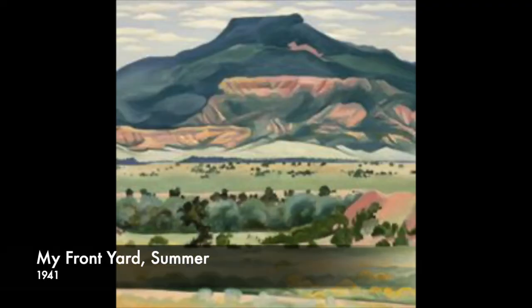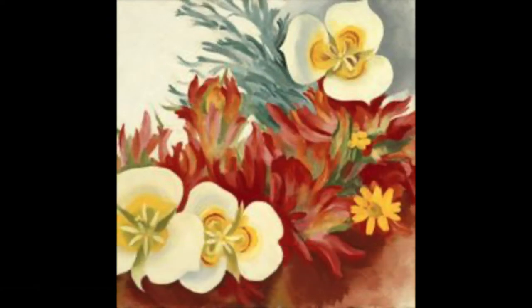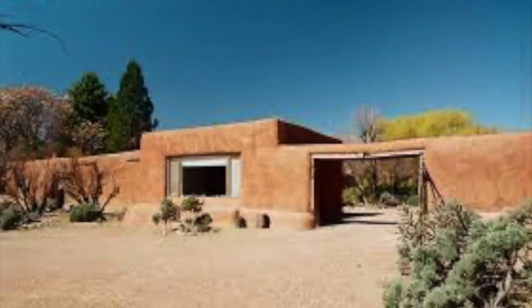Due to failing vision, she painted her last oil painting in 1972. Today, her beautiful home is open to visitors, as well as a museum in Santa Fe.